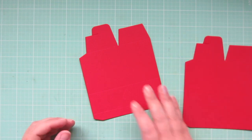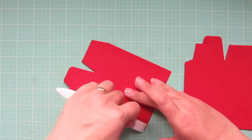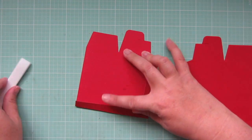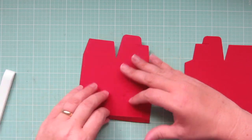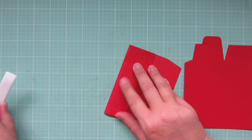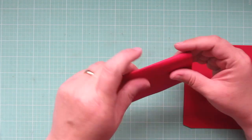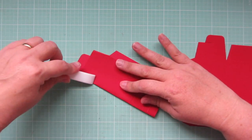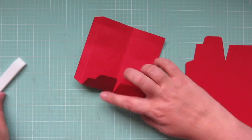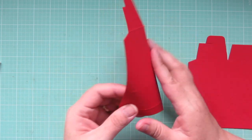I've die cut two pieces of red cardstock using the Lawn Fawn milk carton die, and I'm going to take my Teflon bone folder and reinforce all those score lines that the die makes for you. This is going to make it much easier to assemble later on, because those will all fold nice and neat. I'll just show one, but I'll do both of them. The other one I'll do off camera — it may be hard to see all those score lines on film, but it's easy to see them in person.